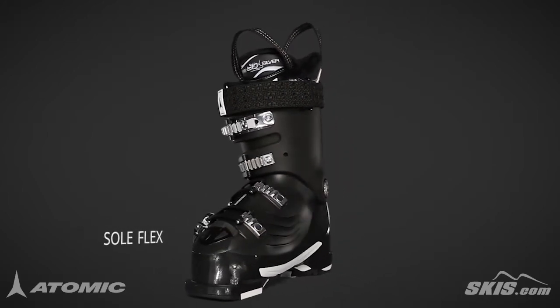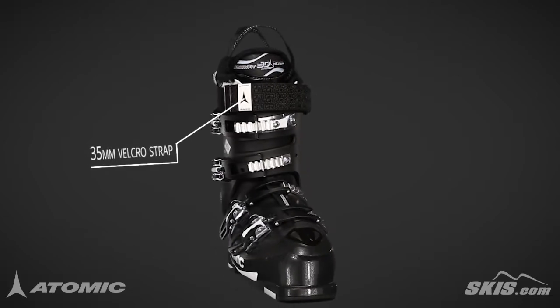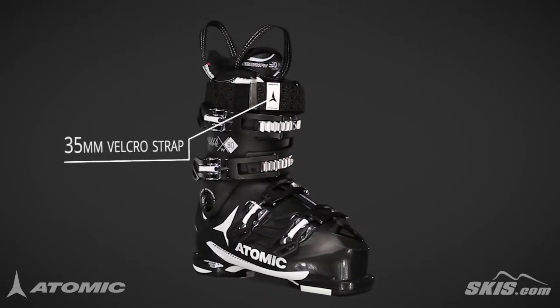Solflex improves your balance by allowing the shell to flex across your forefoot, and a 35mm velcro strap enhances rebound.